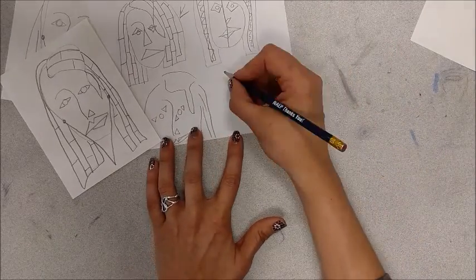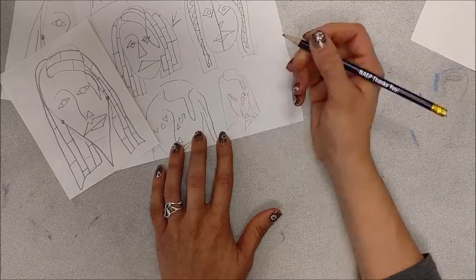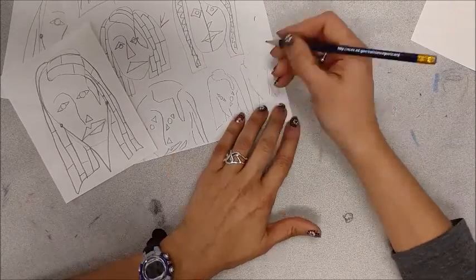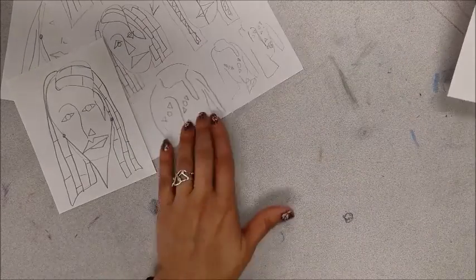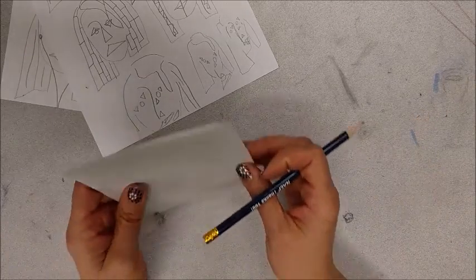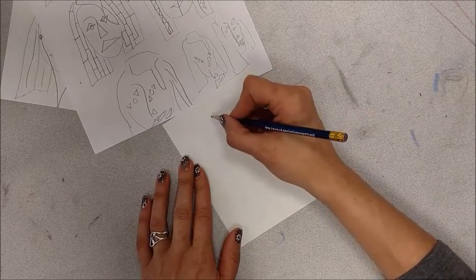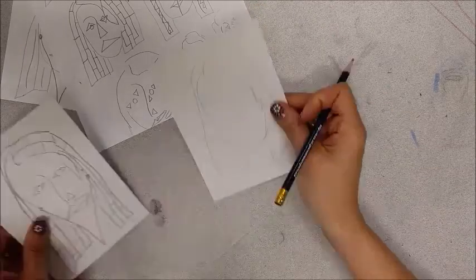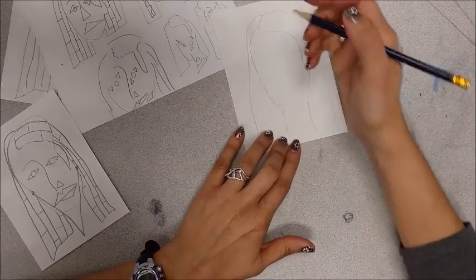So you're going to do two more sketches. Once you have your three drawings this time, you are going to raise your hand and I will come over and give you another sheet again. I'm going to start off on mine with a light outline — I think they turned out better when I was doing that. And then I'm going to add more detail to this one where it's falling out the bottom.